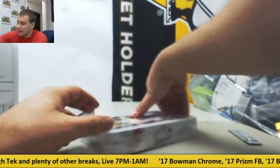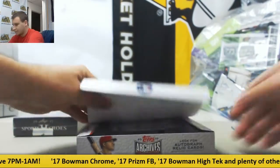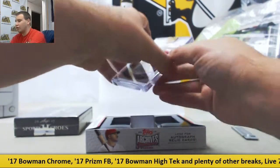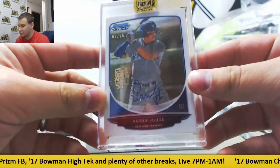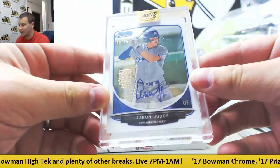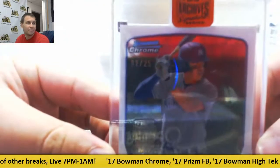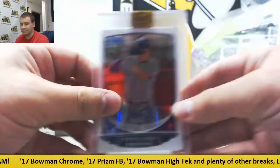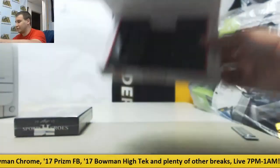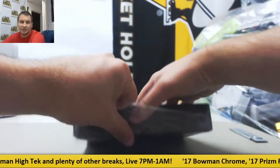And number 3 — we have All Rise. Aaron Judge Chrome, 2013 Bowman Chrome Draft, 2 of 25. That's a biggie. 2 of 5 Chrome Buyback Auto. That's 3 for 3 and some pretty nice ones there. Let's see if Metal Sports Heroes is just as kind to you.